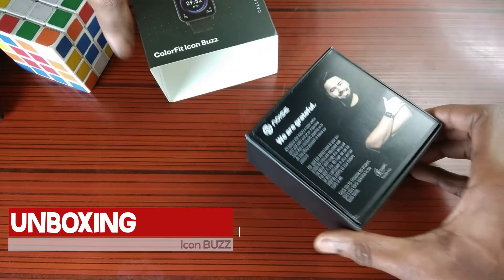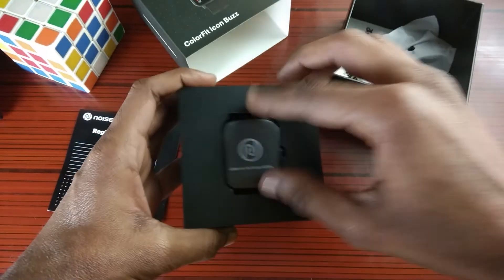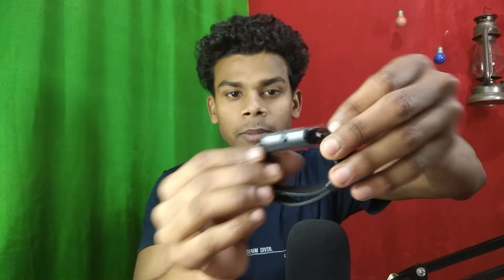Inside the box you will get a warranty card, which is important, and a manual. Then you will get the main content of this unboxing — the watch itself. I have it here in black color.